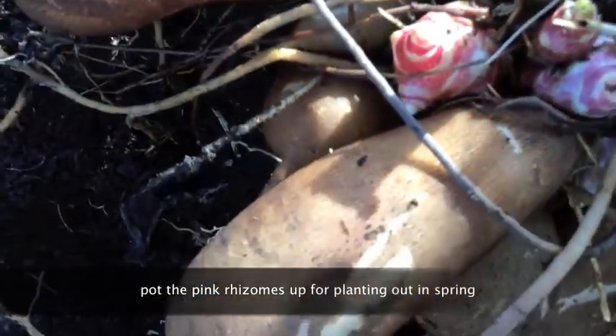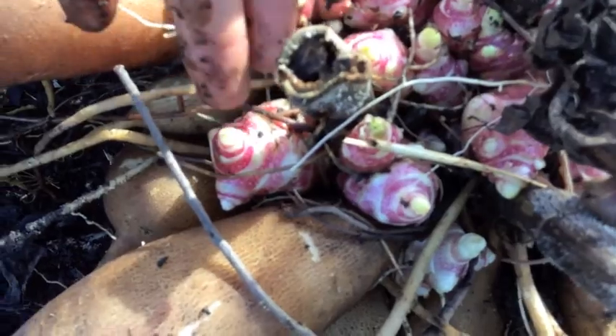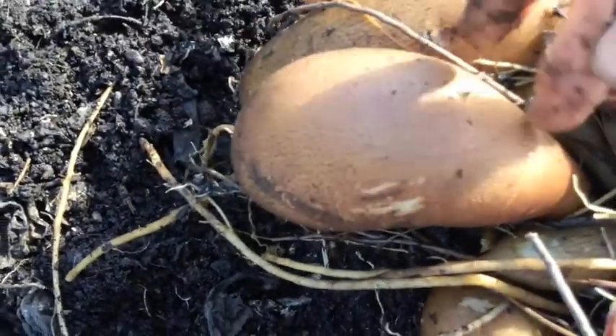The same on this big plant here — all these little pink ones that I'm pointing to are the rhizomes. This is the stalk which I've cut off, and this here is the tuber which you'll eat.